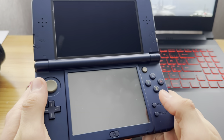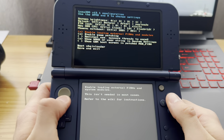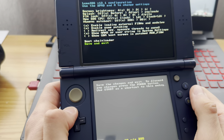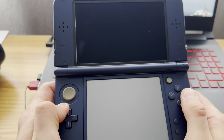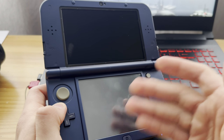Now power off your 3DS. Press Select and turn it on. Here you're going to enable Game Patching. Once that's enabled, press Start.